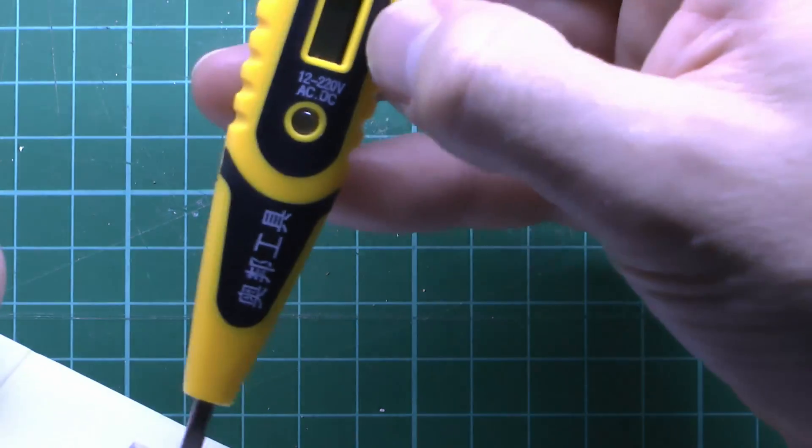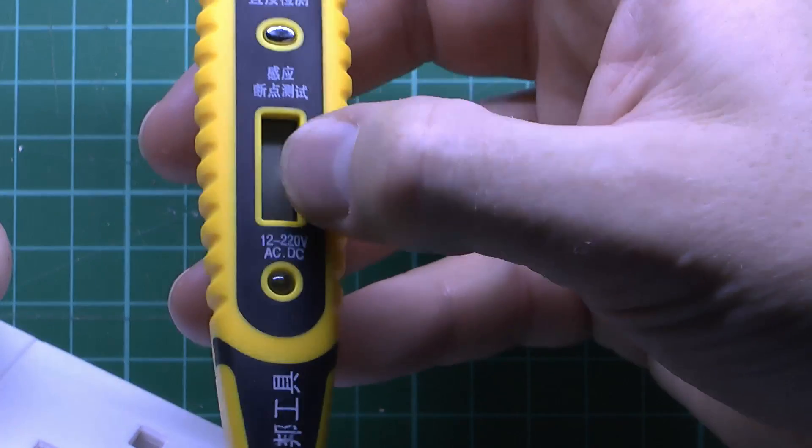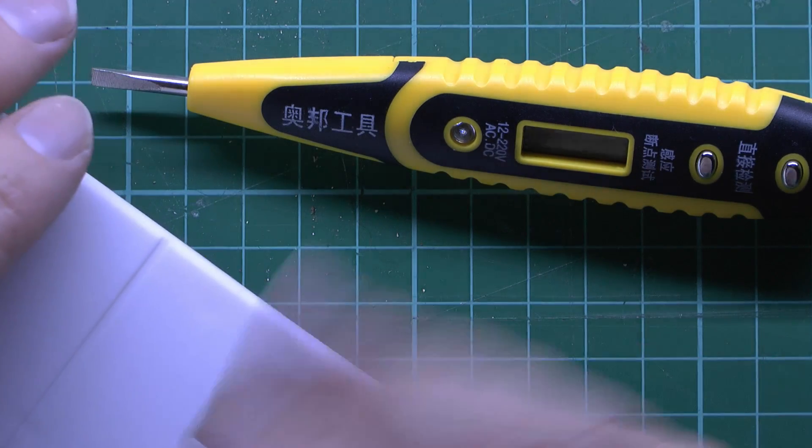And as with the other one, if you put your finger here the actual voltage displays on the thing there. We've seen that before. We're not going to test it this time because that's fairly unsafe and this one is not a nice isolated transformer, so obviously I don't wish to be killing ourselves.